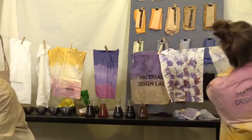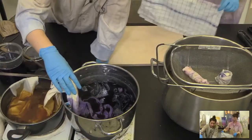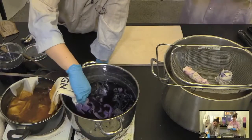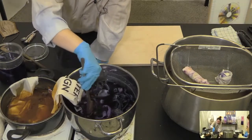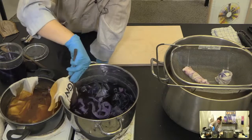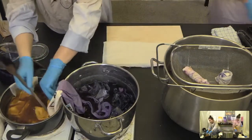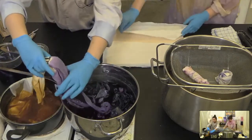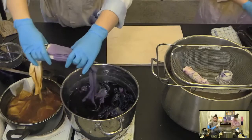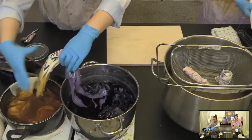Just as we started this session, about 10 minutes ago I put in the tote bag. I put one end in the red cabbage and the other end in the yellow onion dye. Let me show you how it looks at the moment — it's a bit warm, so be careful because it is hot water.